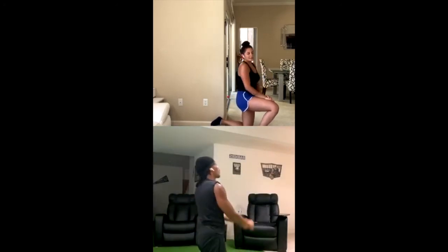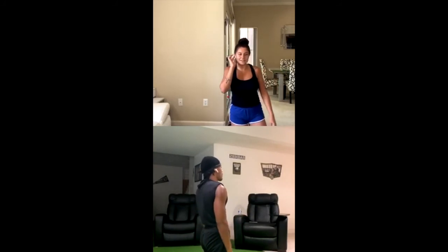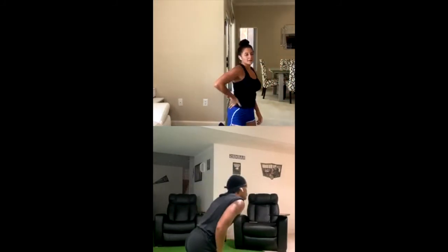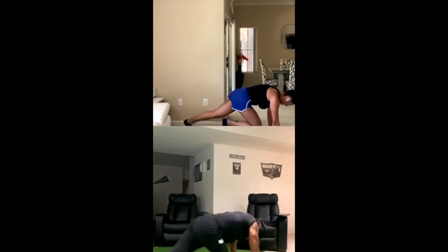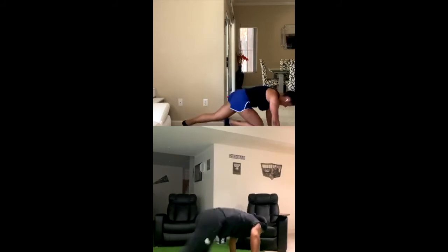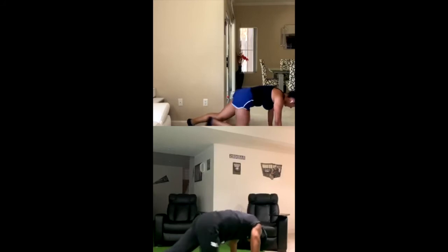On your toes, core tight. Almost there — 5, 4, 3, 2, 1. In 10 seconds, 20 mountain climbers — it will be the last set of mountain climbers, then you'll almost be done. Ready? 3, 2, 1. Try and get your knees to your elbows. Back flat, core engaged. 3, 2, 1.